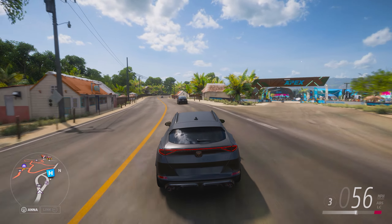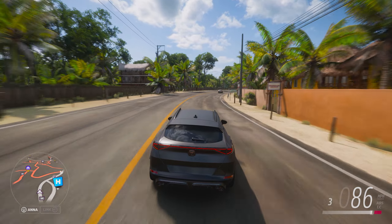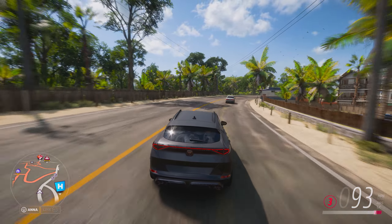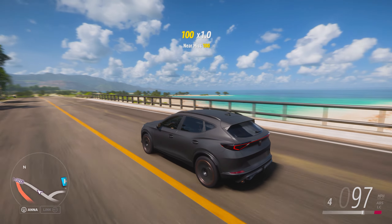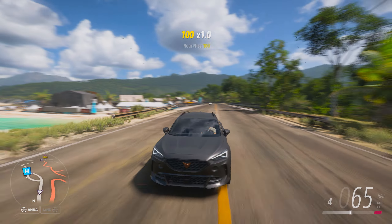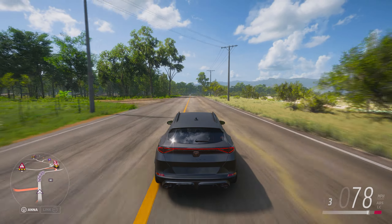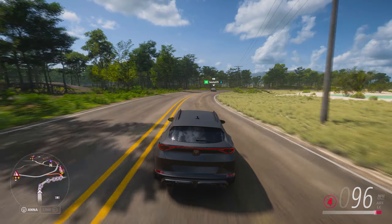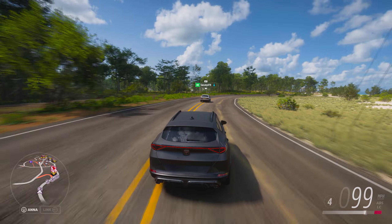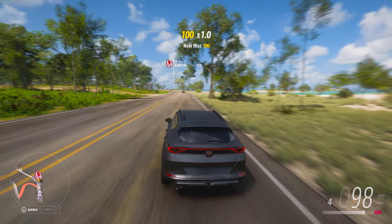Welcome back guys to another video and today we are gonna customize the Saeed Opera Formento. It's a long name but honestly it's a beautiful car with all the copper accents and that rear diffuser just looks insane. That's real carbon fiber and this is like on a semi SUV — I think it's like a miniature SUV.